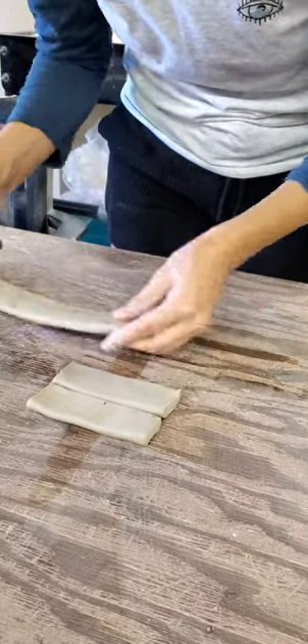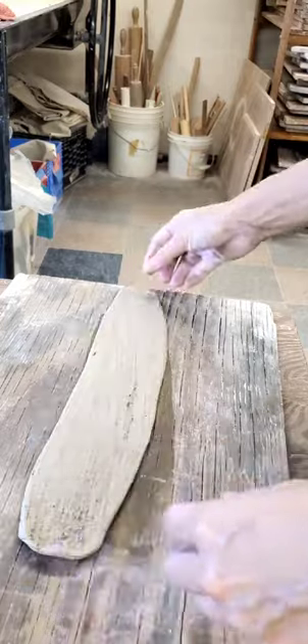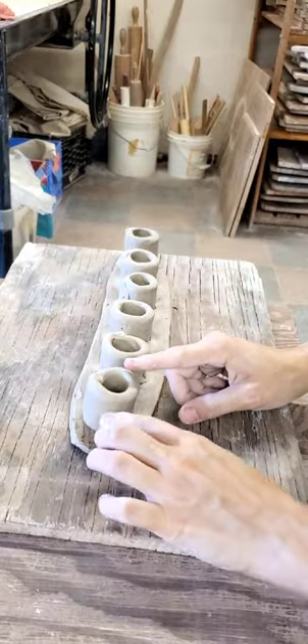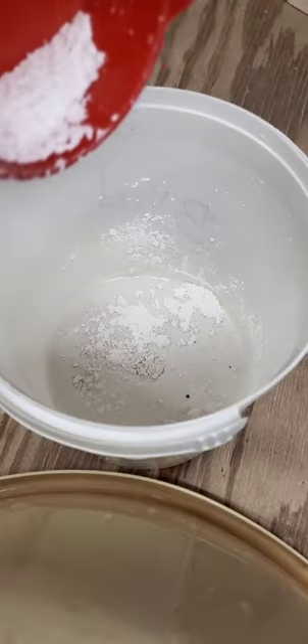I'm here to show you you don't need anything fancy to make something with plaster. I'll be using clay to make a one-time use mold to pour six little plaster stamps. Just have to make sure your clay is sealed up pretty well and then mix up some plaster.